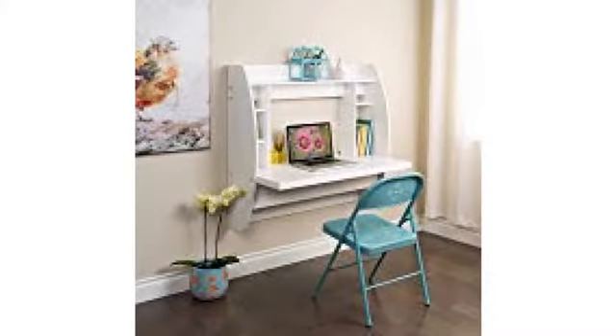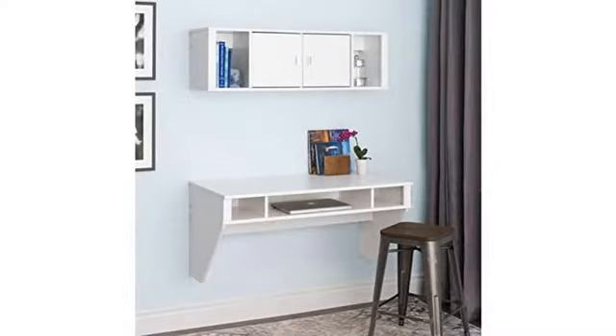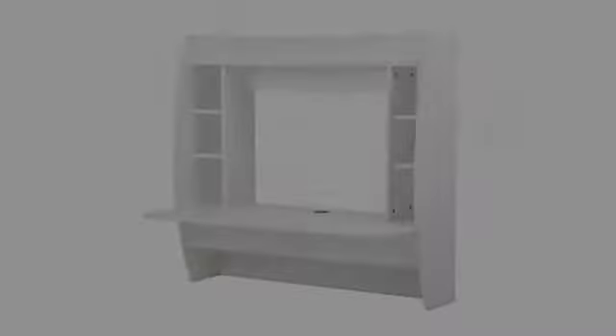Super happy with this purchase. I was looking for a floating desk for a while, and I couldn't pass this one up based on looks, reviews, and price. It looks even better in person. It is perfect for what I need it for.